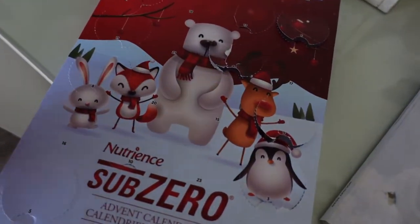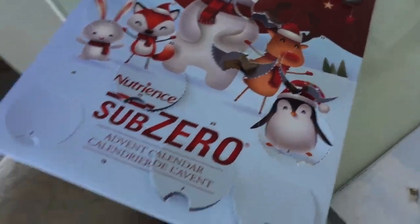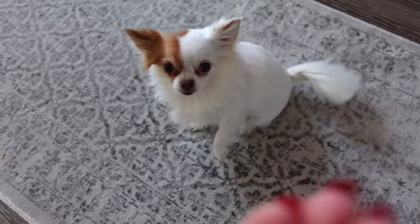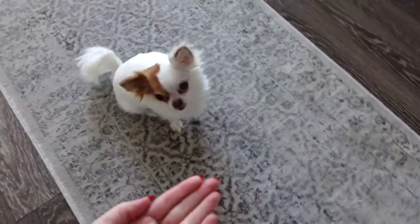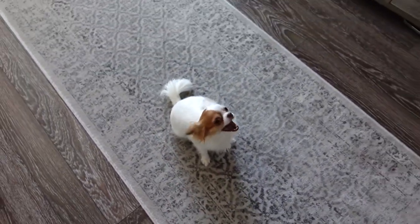Today is the 15th, I think. Did I even miss the 14th? I don't even know. We'll only get two for now. Give me the paw! Give me the paw! You missed! So cute! Enjoy! Lady, give me the paw! Good girl, there you go! Enjoy, sweetie! I love you!